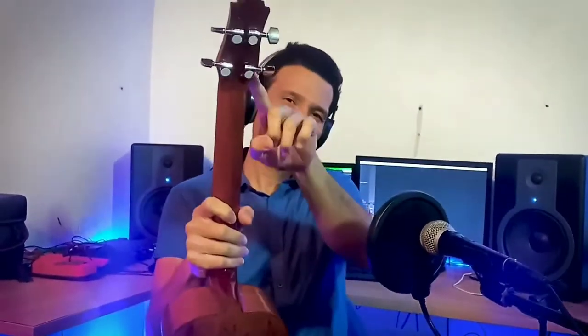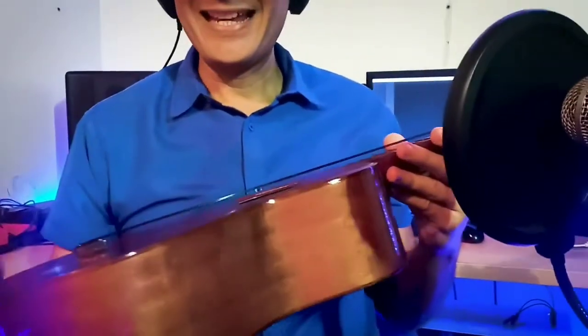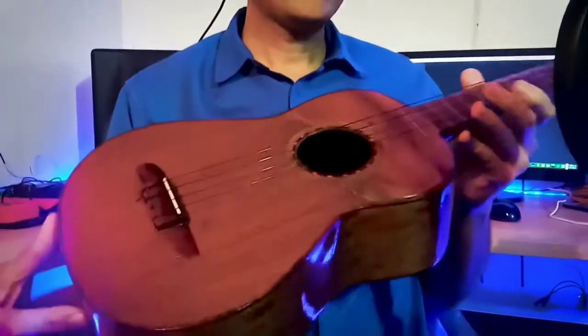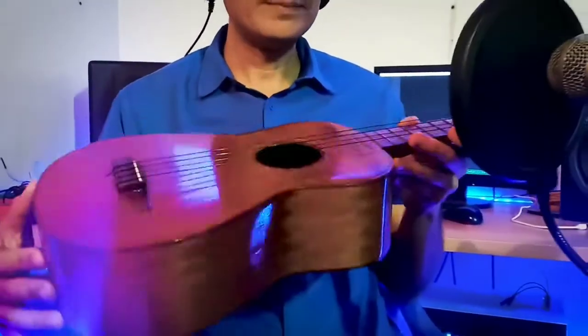Clavijas selladas, trastes de bronce, cuerpo maderas de cedro, marquetería de caoba y tapa de acasio. Este es un cuatro de Luthier Carlos Pérez de Güigüe, Estado Carabobo.